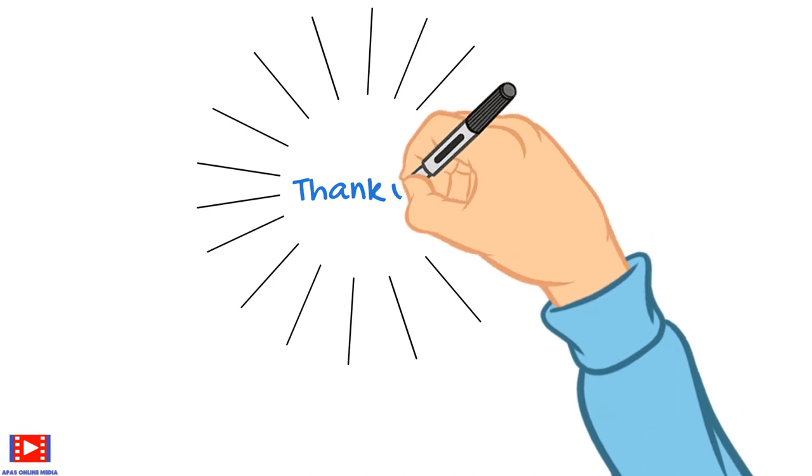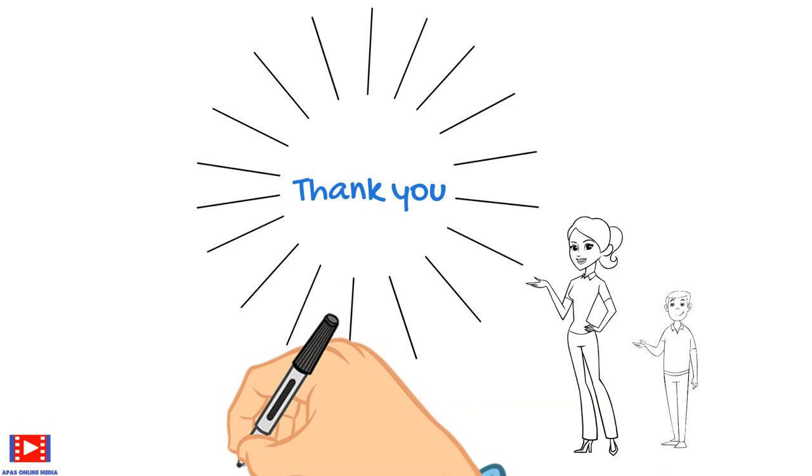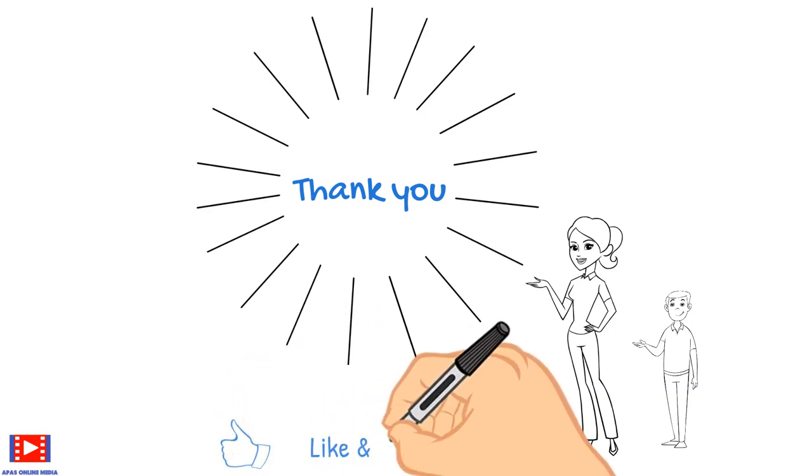Don't forget to subscribe and hit the bell for more videos like this. Until next time, take care and bye.